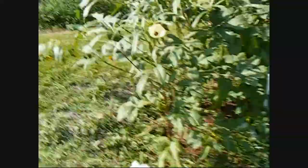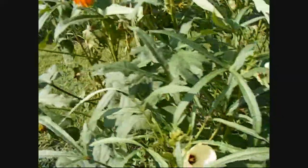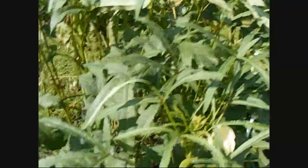All right everybody, we're back. Walking up to the garden here — I got two or three, maybe four or five okra that need to be harvested. Figured I'd go ahead and show y'all how I do it.